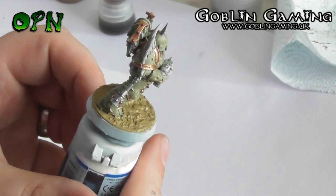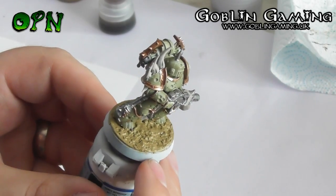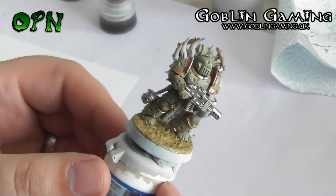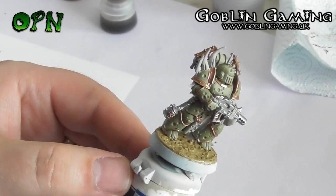Now we've painted the entirety of the miniature, it's important to let it thoroughly dry. I'm going to leave it for about half an hour to make sure that especially the Armageddon Dust is dry, because it's quite a thick paint, and then we can wash it with Agrax Earthshade.